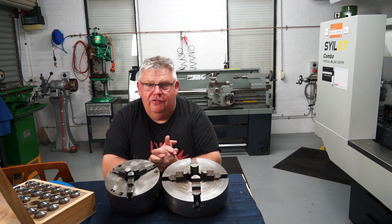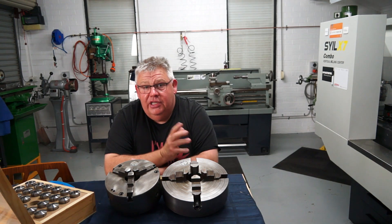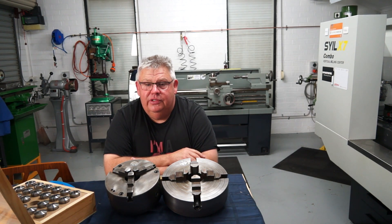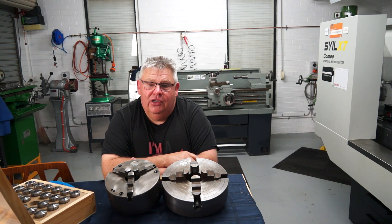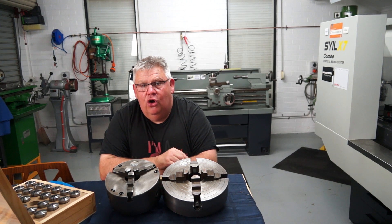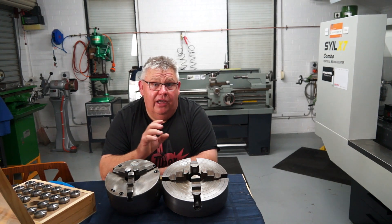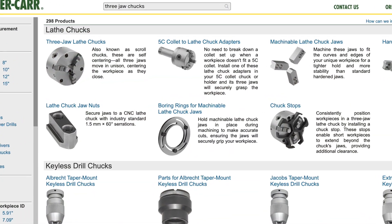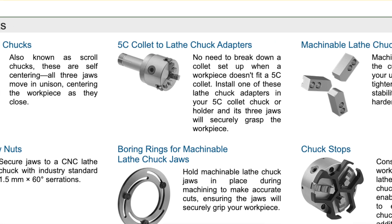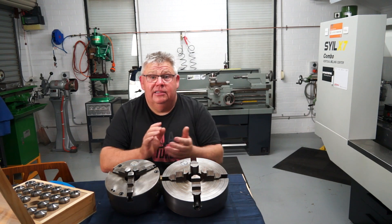That concludes today's video. I was really really impressed with the collet chuck results, and moving forward I think I'm going to leave that collet chuck on and do all my machining within its range. Only if I need to go over 28 millimeters will I put my three-jaw chuck back on to hold bigger pieces. In saying that, you can also buy a smaller three-jaw chuck with a 5C shank that fits into your 5C collet chuck to get some of those other sizes — I noticed McMaster-Carr sells one of those.